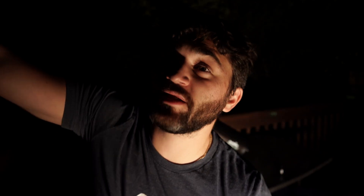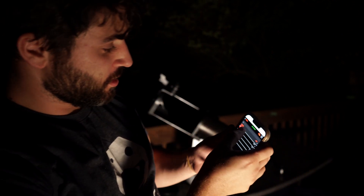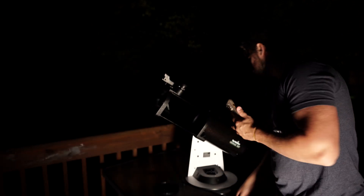Okay, now Jupiter is just peeking over the house. We're gonna take a look at Jupiter. Alright, I can see all four moons, and I think one moon is about to transit — I believe it's Io.